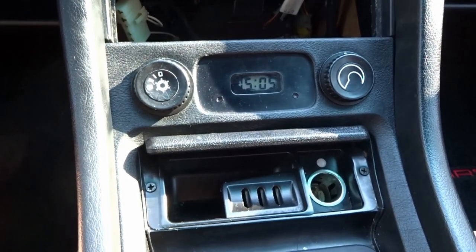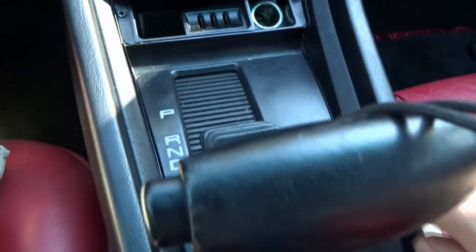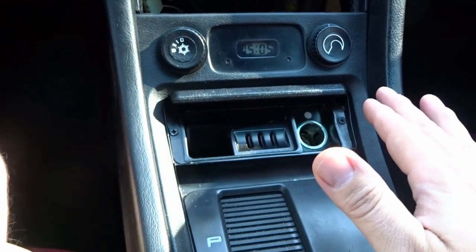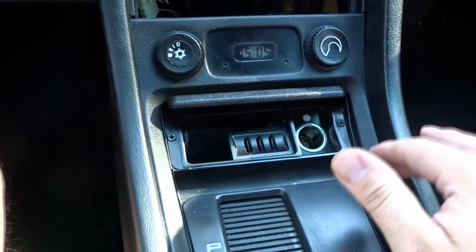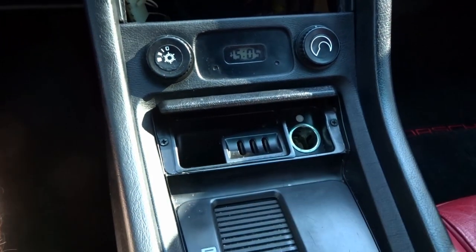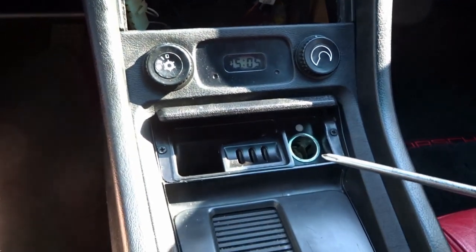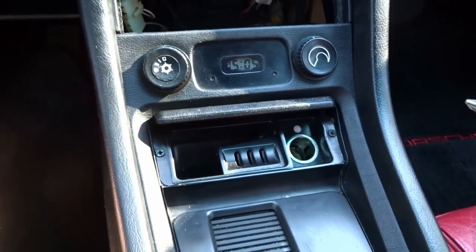The first task is removing the panel that surrounds underneath the stereo, going around the shifter and around the base. There are no screws, clips, Allen bolts, or anything — it's held in by pressure. The key first step is removing the ashtray: there are just two Phillips head screws on each corner. Then unplug the electrical connections for the light bulb and the cigarette lighter.